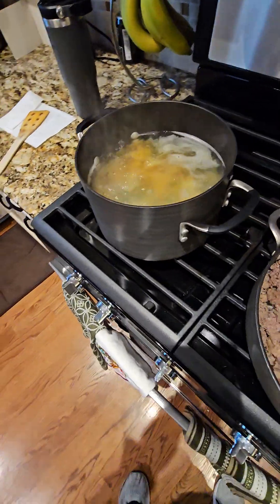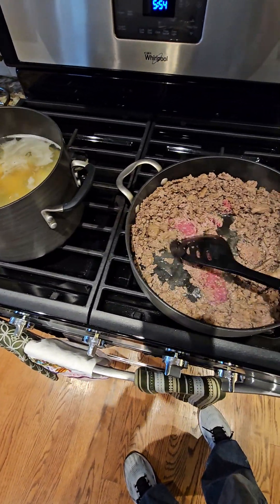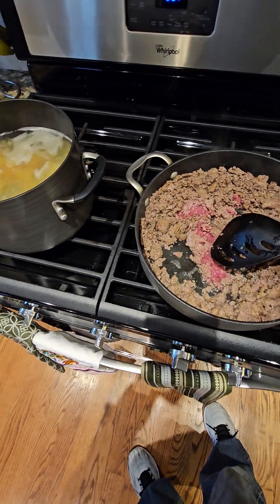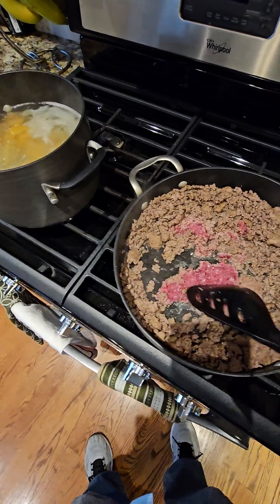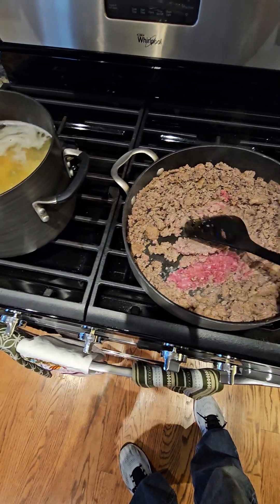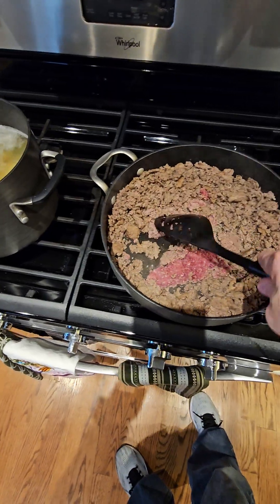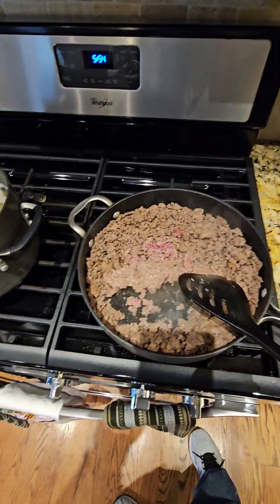We're going to add the seasonings to the venison, stir that all up, then add the pasta in. Cook that for five minutes or so, and then let it sit for a few minutes to just soak up all the wonderful venison juices. And then we're going to have a feast.